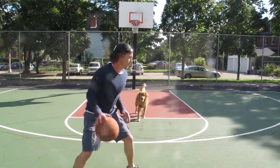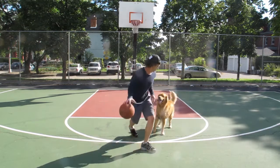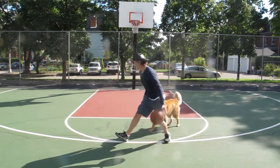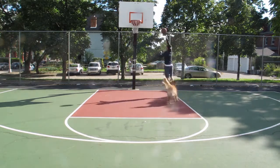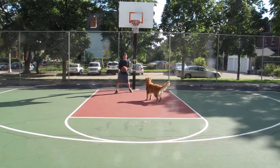Trash barking, viral sensation. You got nothing, trash barker. I got nothing. Go ahead.